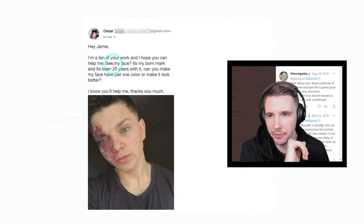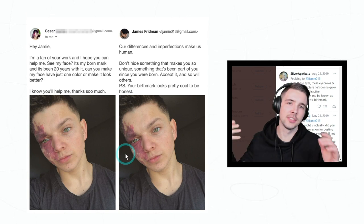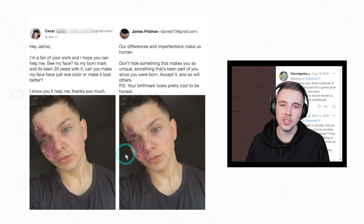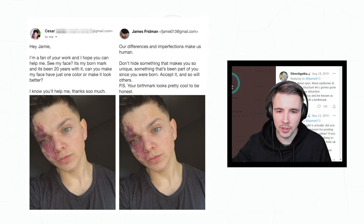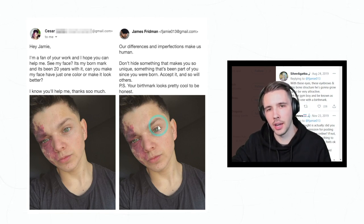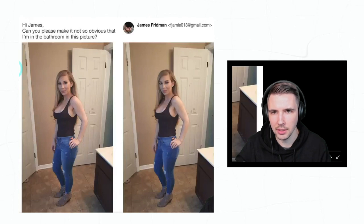'Hey Jamie, I'm a fan of your work and I hope you can help. It's my birthmark and it's been 20 years with it — can you make my face have just one color and make it look better? I know you'll help, thanks so much.' This is where James is just awesome — he doesn't edit photos like this where you really should just own it. Plus this looks awesome, I would rock that. And your eyes — awesome looking eyes. Really glad that Jamie just kept that.